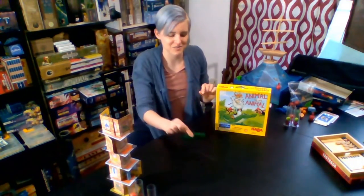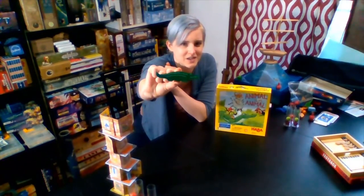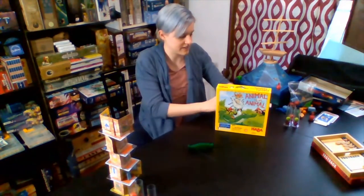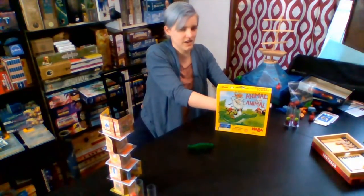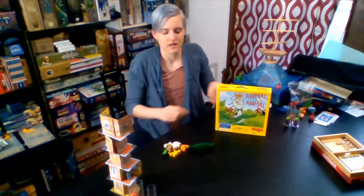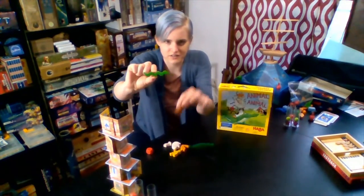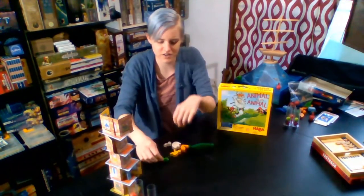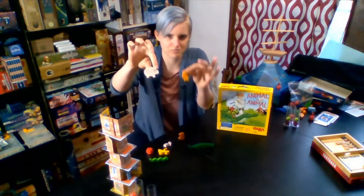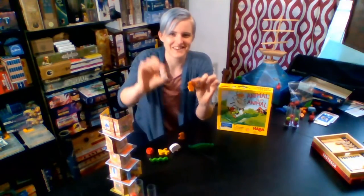So in this game, there's a crocodile, and that is our base for all of the animals. So we're going to be building a tower on top of this crocodile. Every player gets an equal set of animals. There's a snake, I think this is a hedgehog, a monkey, sheep, bird — toucan, maybe — and a penguin.